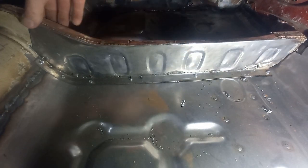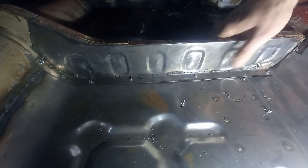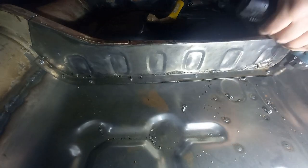Worst case scenario is we can cut the tacks off and start again, but this is basically what we're looking at. Let's take it off and see what it looks like.